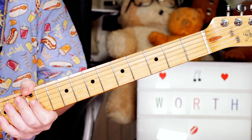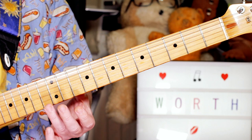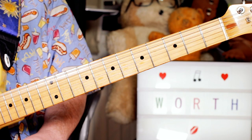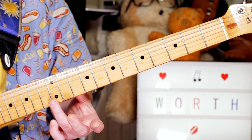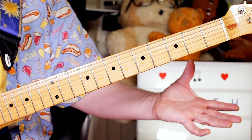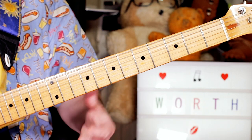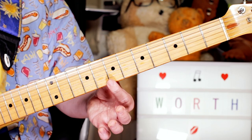Nice simple chords there. Next, we'll take a look at the harmonics. For the harmonics, I start with an E on the 12th fret of the E string, just lightly touching the string above the 12th fret — not pressing down. And as I pick, just releasing my finger. And for the B, do the same thing on the 7th fret on the same string.